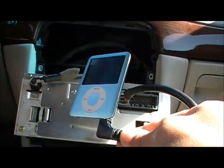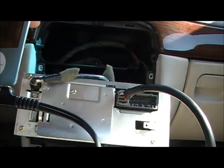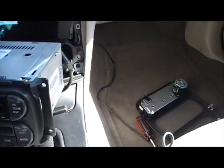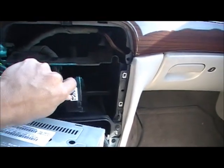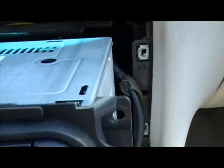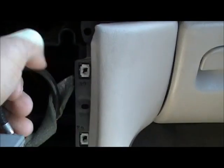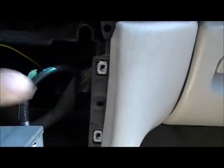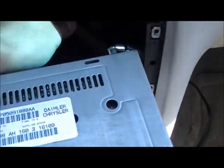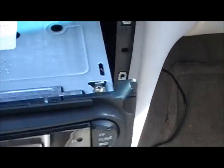This is my iPod and this is going to plug right here, and I will be able to listen to my MP3s. Now we're going to put this interface behind the radio — there's plenty of space there — and we're going to put the radio back in. Kind of difficult with one hand. Never recorded a video before so I don't have the right equipment to mount the radio.